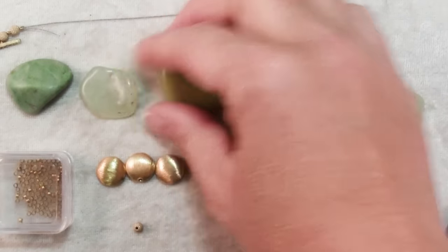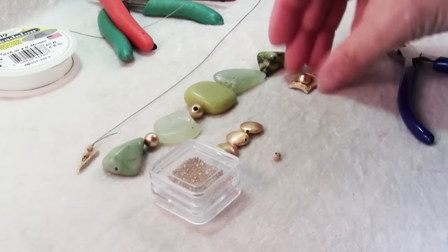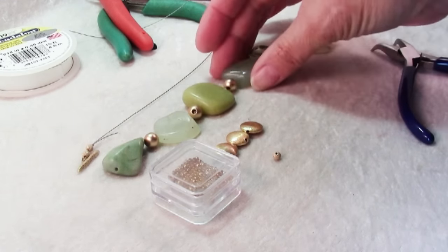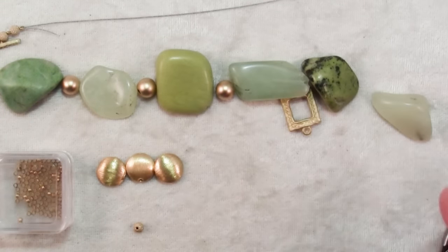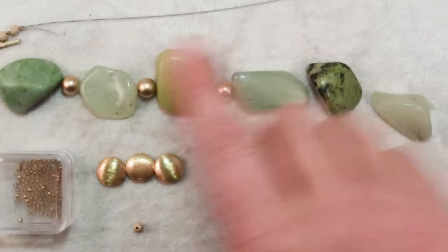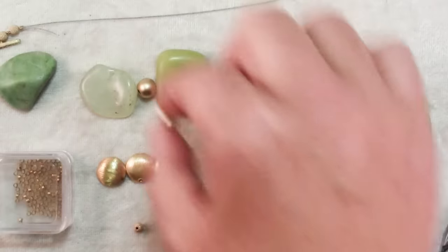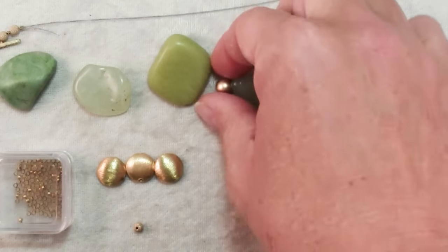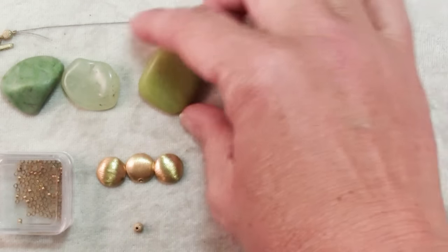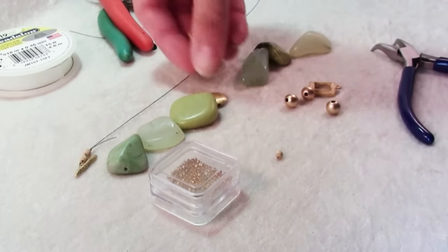So if we were to string these chunky beads in a traditional way, perhaps alternating them with some spacers, it really wouldn't do much for the beads except emphasize the fact that they're quite irregular and unusual in size and shape. So instead of alternating them this way, we're going to take a different approach. We'll still use spacers, but what if we were to cluster them in a group of three and then put three spacers.